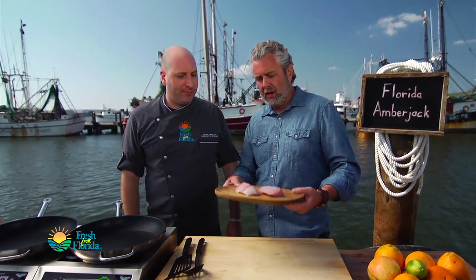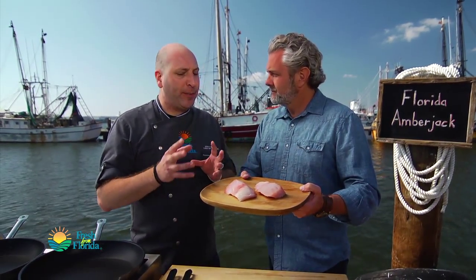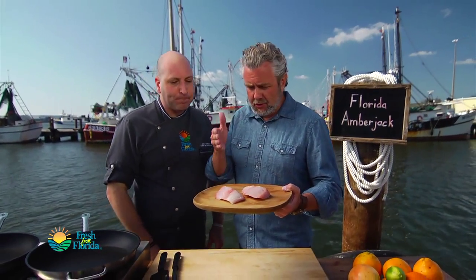We're out here on this dock, it's a beautiful day here in Tampa, and we are working with amberjack. I've caught a lot of amberjack but don't have a lot of experience cooking it. Amberjack is a little bit of a stronger fish than, say, snapper or grouper, so it'll really hold up to the stronger flavors we're gonna pair with it today. A delicate fish like snapper or grouper is so wonderful on its own you don't need to do a whole lot to it, but with a stronger-flavored fish you might want to add more spice. Amberjack is a strong fighting fish — we're gonna put some strong flavors on there.